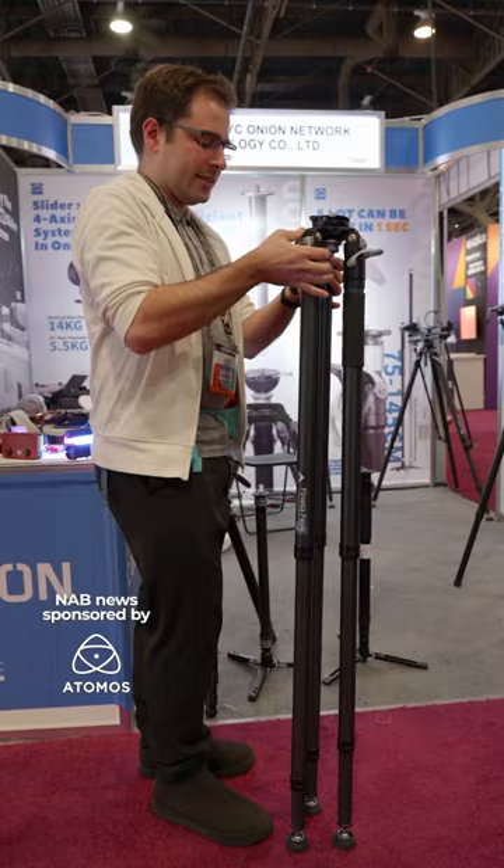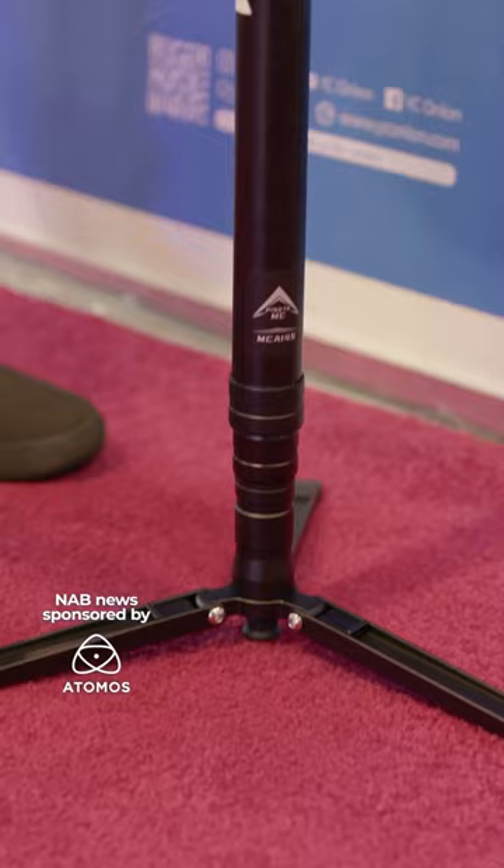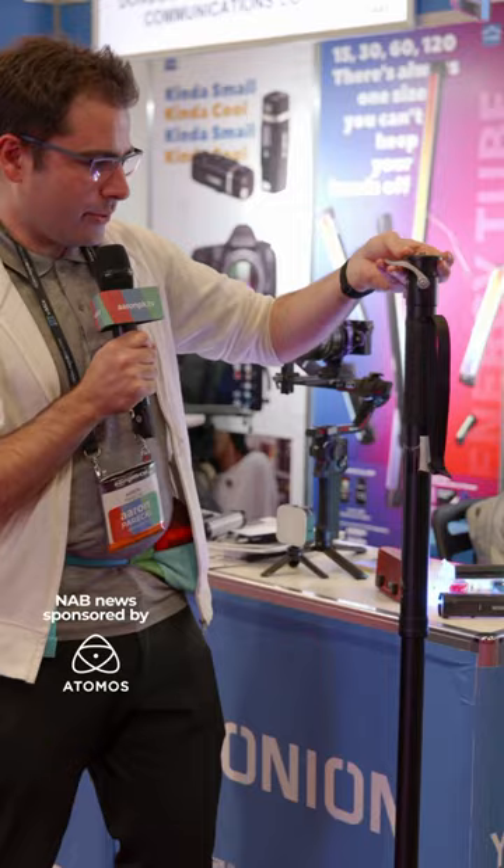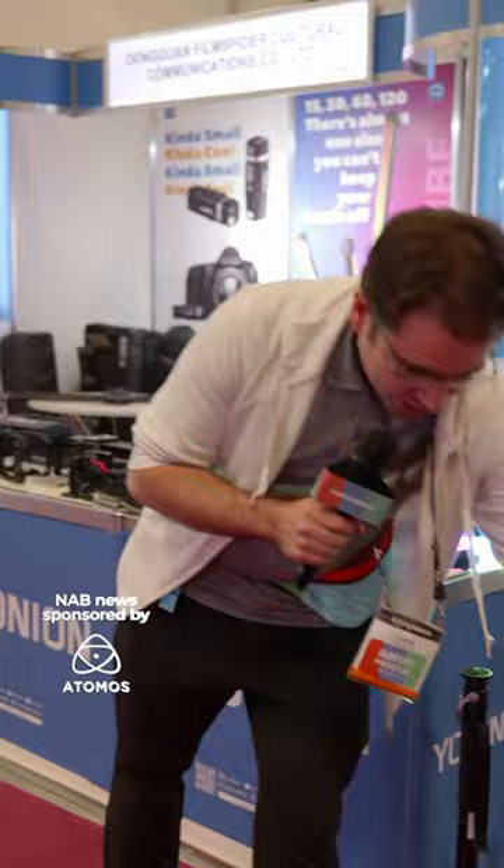I'm here at the YC Onion booth to take a look at some of their cool new tripods and monopods. This one is pretty neat because it's just one handle and then it just collapses. The same legs are on this tripod, so it's the same idea.